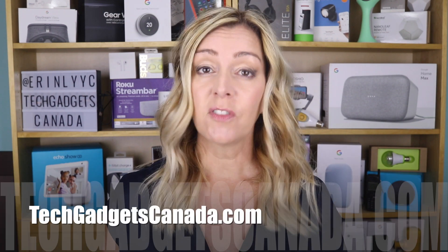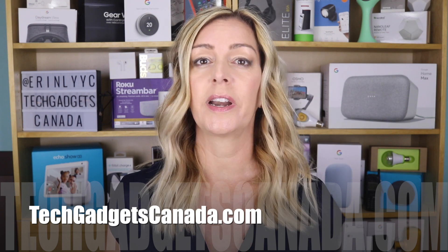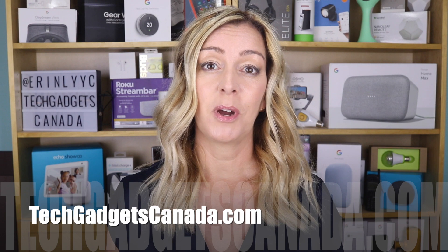If you want to read these instructions or reference any of what I've talked about, head over to techgadgetscanada.com. I've got a full write-up posted there, and you can ask me any questions you have about these communication options either there on the blog or here on the YouTube channel.